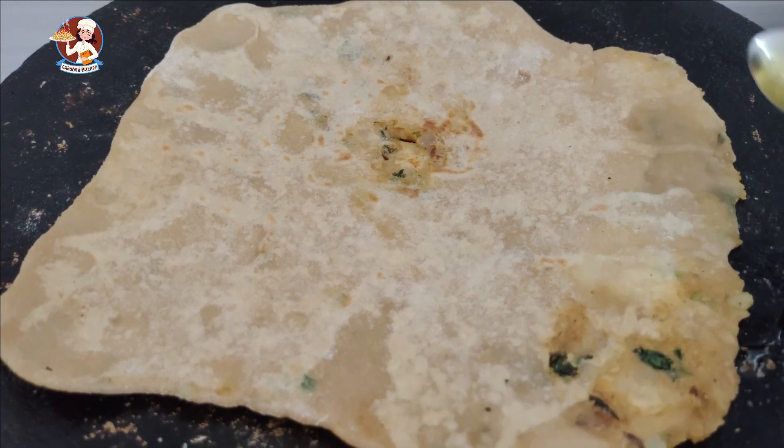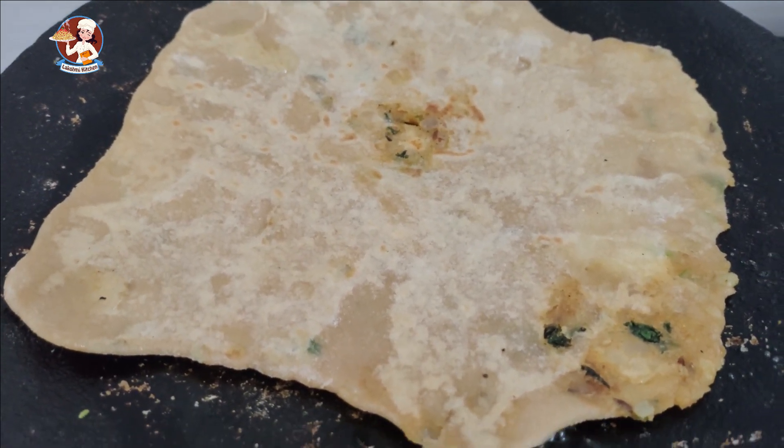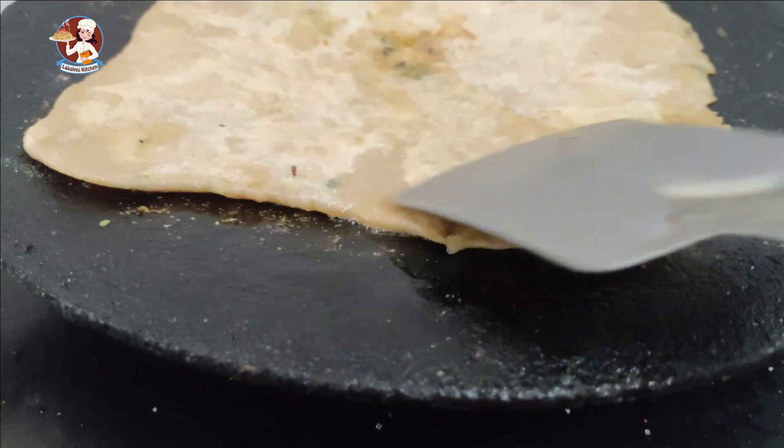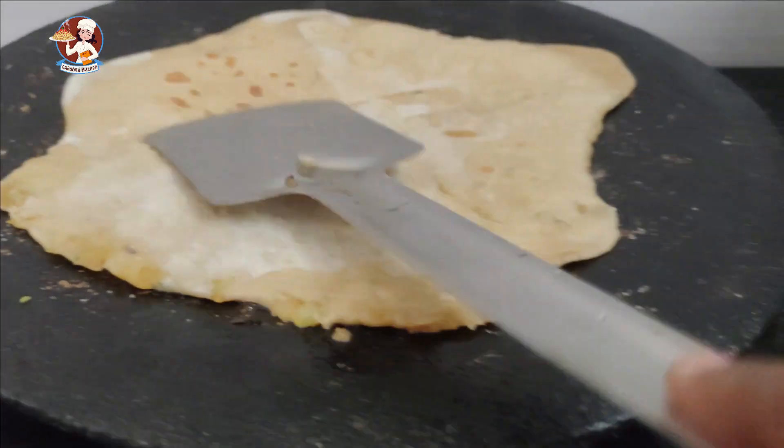I am going to make a video about it. It is a little bit of a knife in the description. It is very easy to cook.